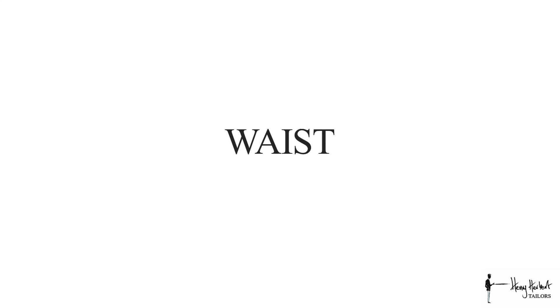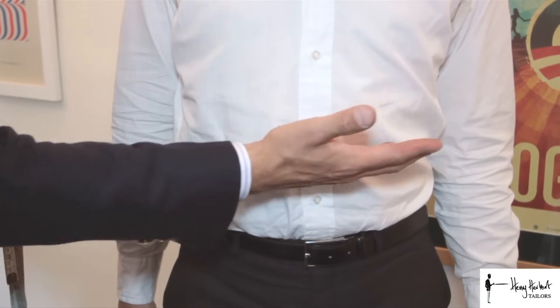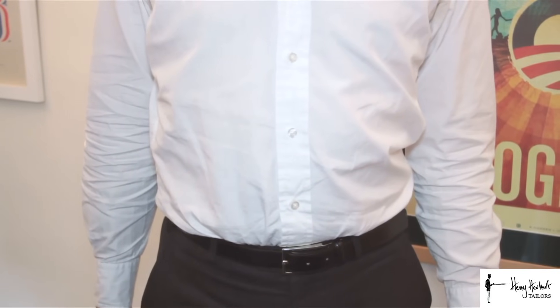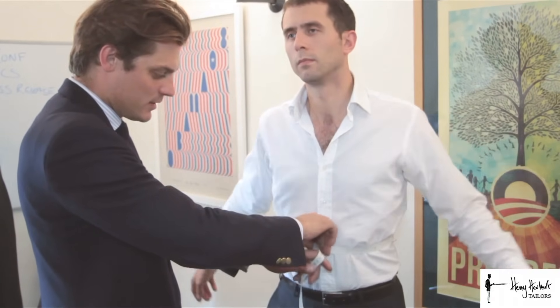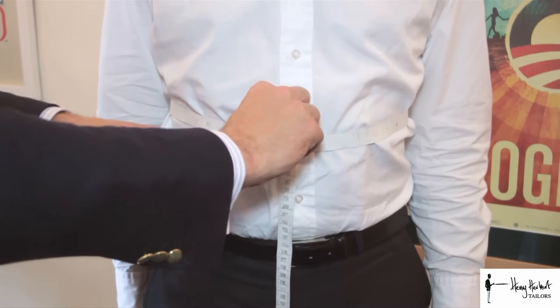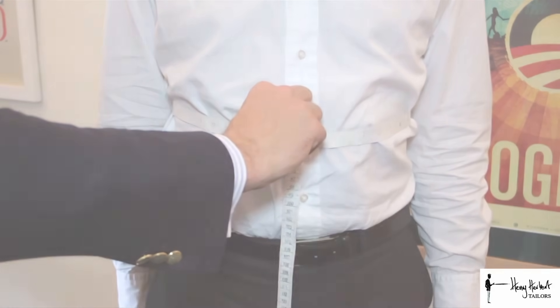For the fifth and last jacket measurement we take the jacket waist, which goes over the belly button. Standing to attention, legs together, raise both arms slightly so we can bring the tape measure all the way around the body over the belly button. Arms down, breathing normally — for this measurement there is no finger, so the tape measure meets in the middle with no finger between the body and the tape.